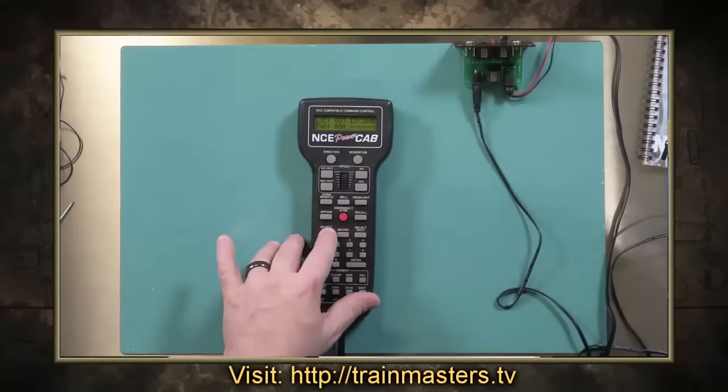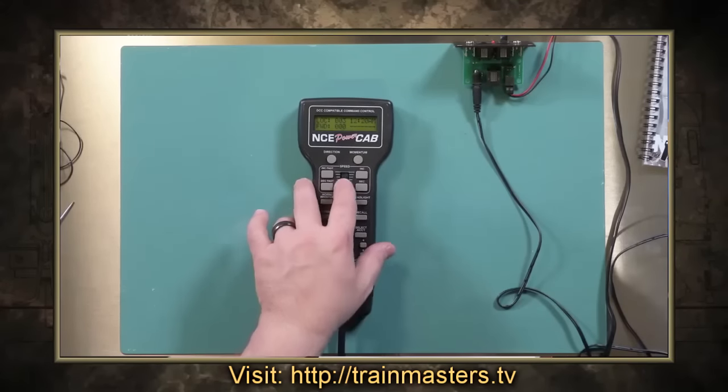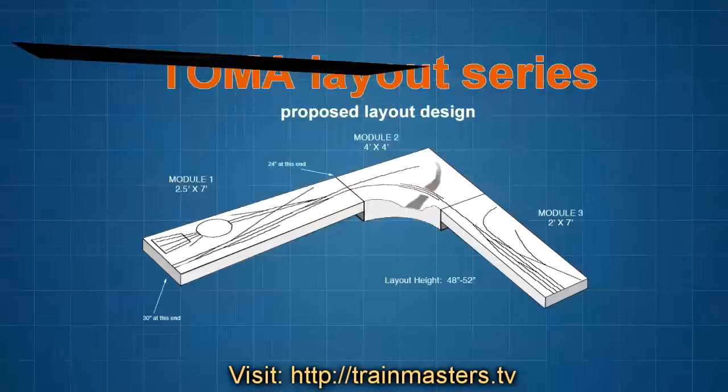Getting started in DCC on DCC Decoded. And then enter and then we've got speed. Perfect. That was easy. It is — it's actually very simple.